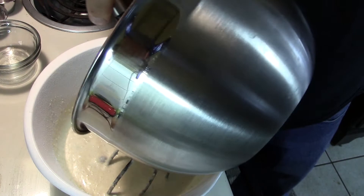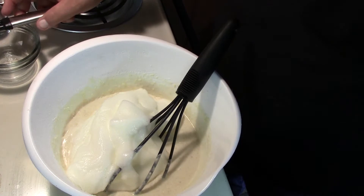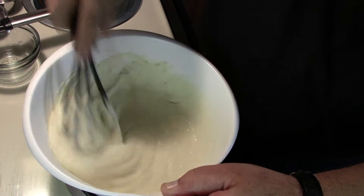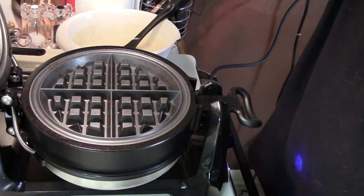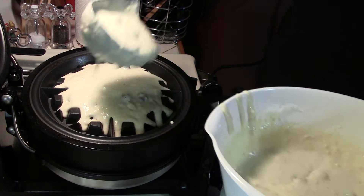Next we're going to add the egg whites into our batter and fold that in. Now we're going to set that aside while we get the waffle iron ready. Our waffle iron is nice and hot, so we're going to open that bad boy up and spoon in some of this batter and get started cooking these blueberry waffles.